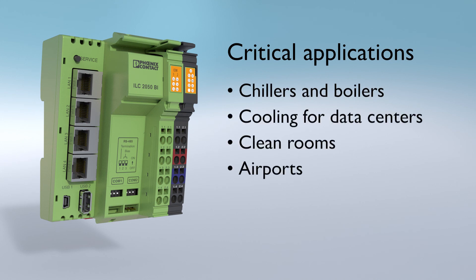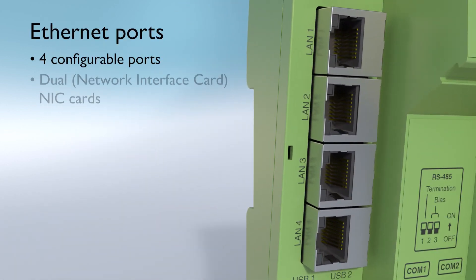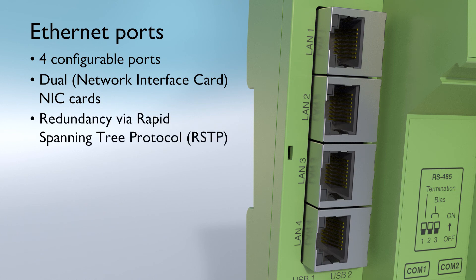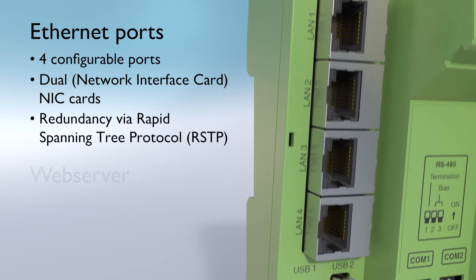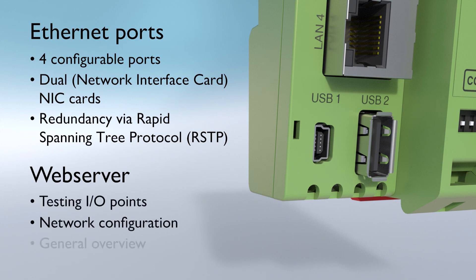The ILC 2050 BI has four configurable Ethernet ports with two NIC cards to incorporate network redundancy. It also has an integrated web server accessed via mini USB that can be used for testing I/O points, network configurations, and to get a general overview of functions.